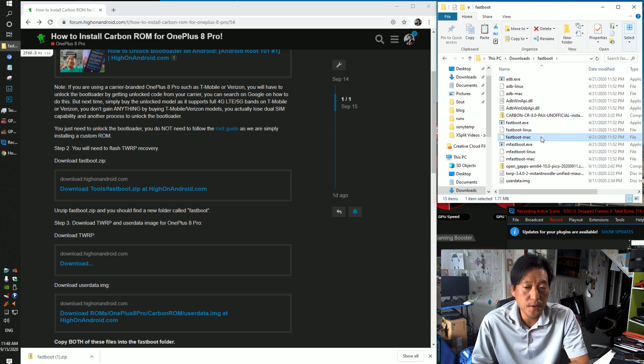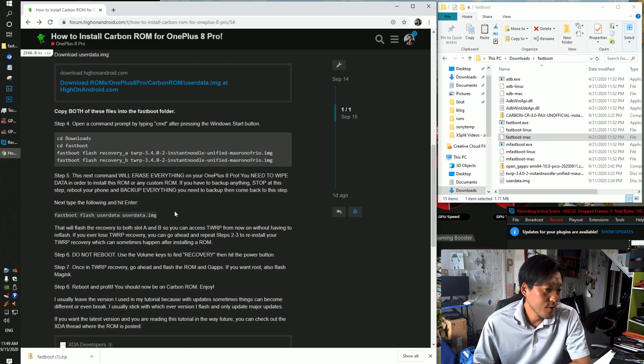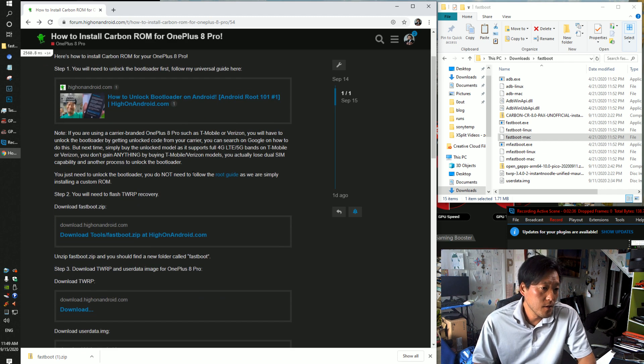For Linux, if you're using something like Ubuntu, you can do sudo fastboot-Linux and the commands are pretty much the same — the CD commands are all the same. I'll update the forum with Linux and Mac commands if you absolutely need it, just leave a reply on this thread and I'll update it in case I forget.